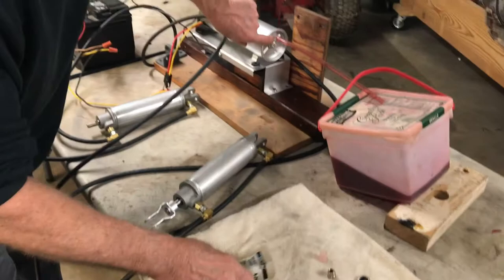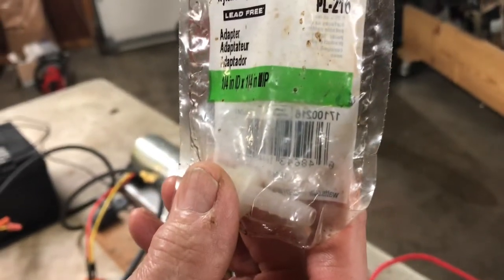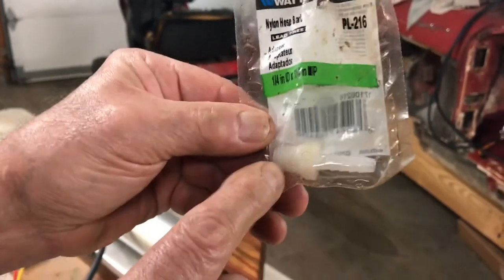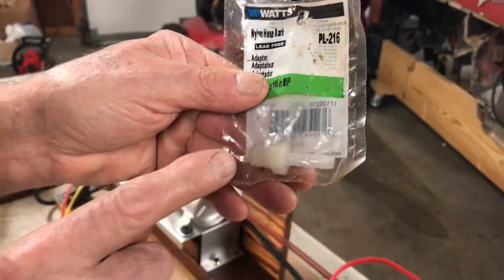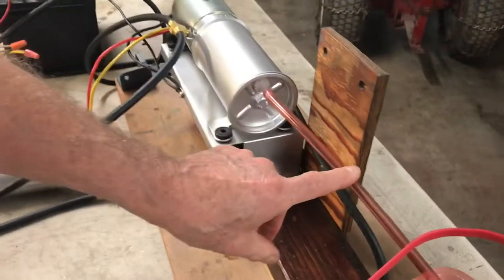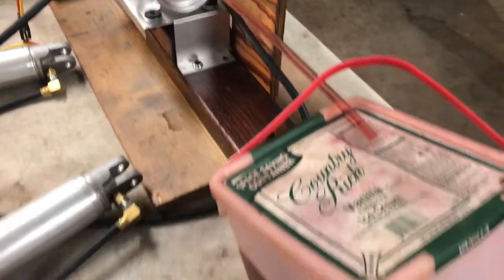We have a hose here that I get at Menards, and a plastic nipple — it's a PL216 — that I thread into the back of the motor. The thread on it does not fit as-is. I have to take a die and cut it to the right thread, which is a three-eighths 20. So this has to be cut down, then I can screw it in and put my plastic hose on there to see what the fluid is doing — we're going to see it draw and come back in, burping the air out of the system.